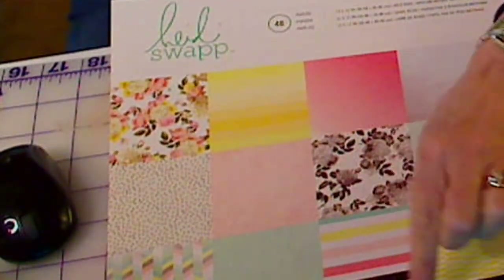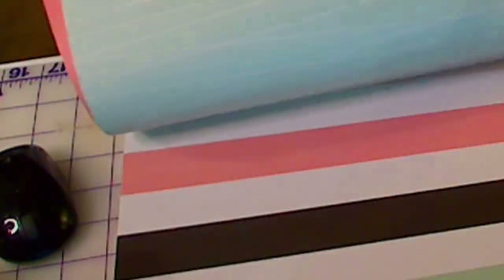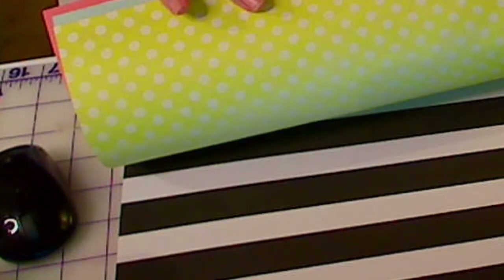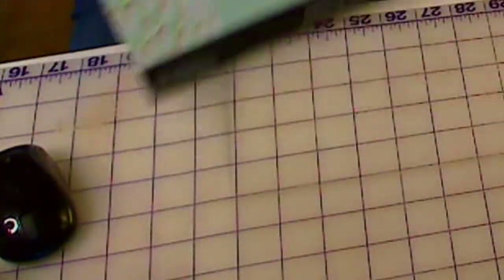There are two good things about this particular type of cardstock. First, it's double-sided, and you really want to use something double-sided because if you don't, you get the white of the cardstock showing out — unless you're using a solid, unpatterned one. The second important thing is the weight. This one from Joann's sounds really heavy compared to the Heidi Swap one, which is much lighter — and the lighter one was a lot easier and made a prettier flower. So a double-sided, lighter cardstock is the way to go.